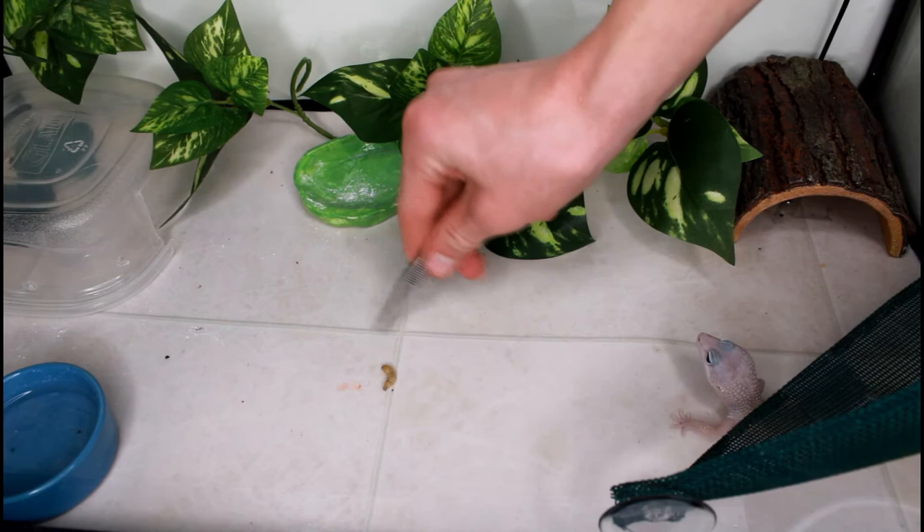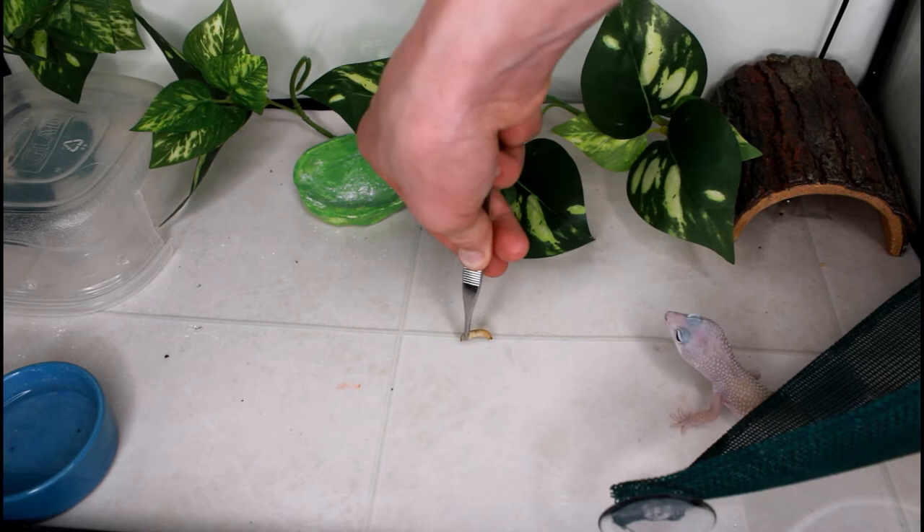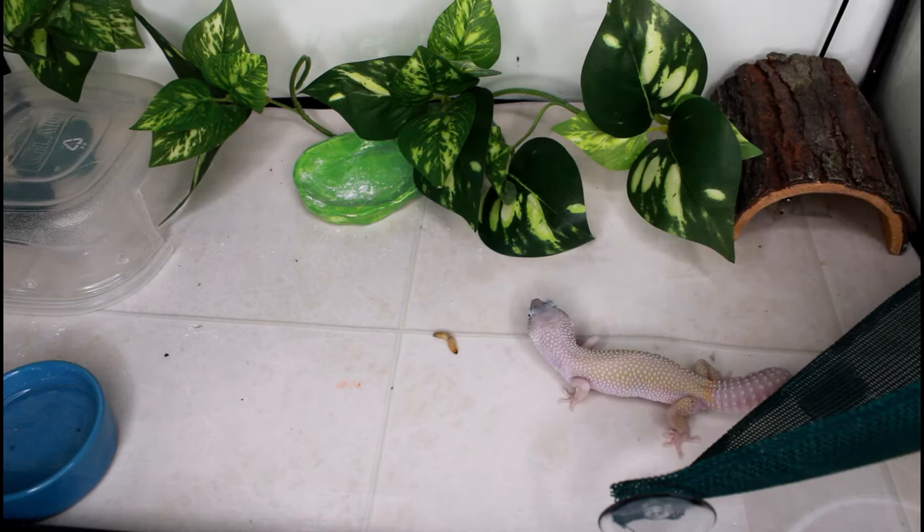You'll notice her enclosure looks a little bare because I took out some objects including one of her hides, since they were making it so I could barely see into the tank with the camera. I literally had to pick her up and gently move her over to the insect because, well, she's not the smartest. But once she actually ate the waxworm she absolutely loved it.